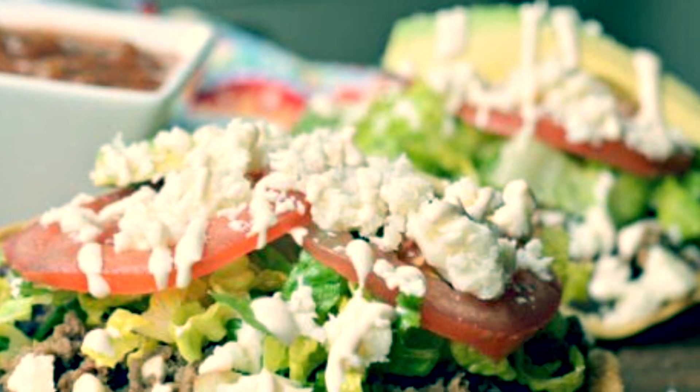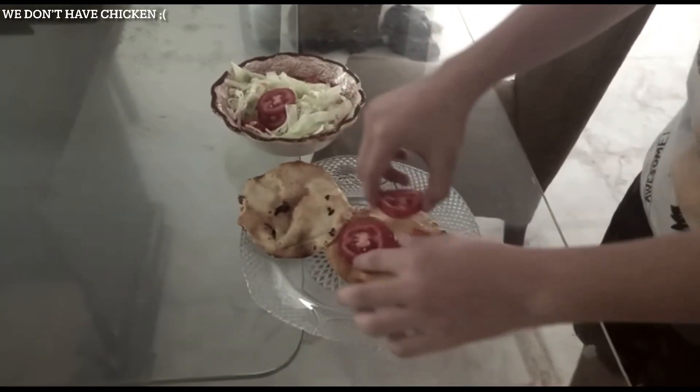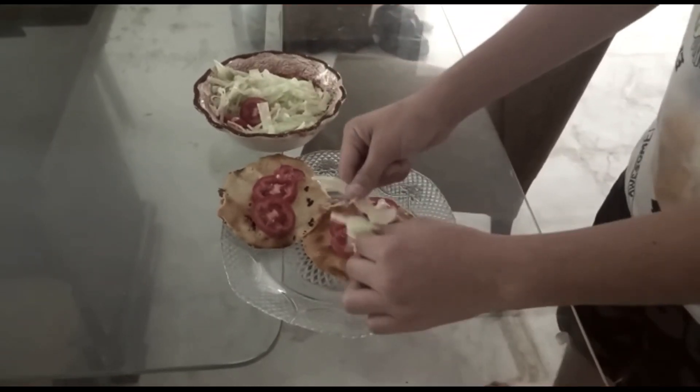Then you add the ingredients in the order you like. I am done.